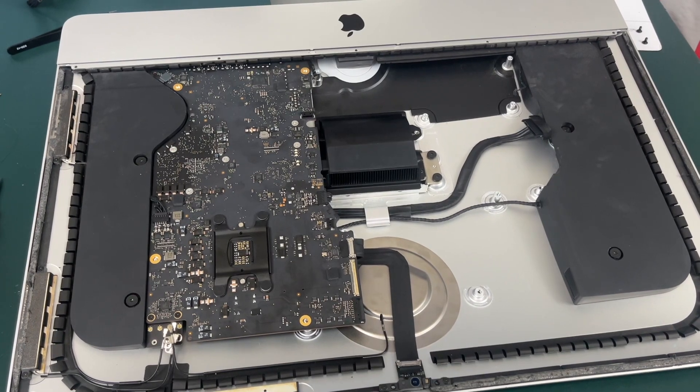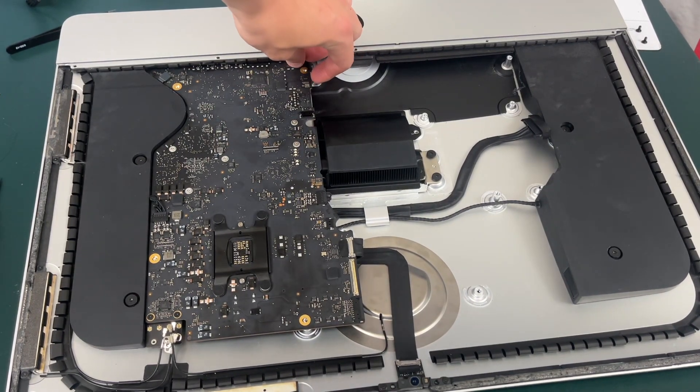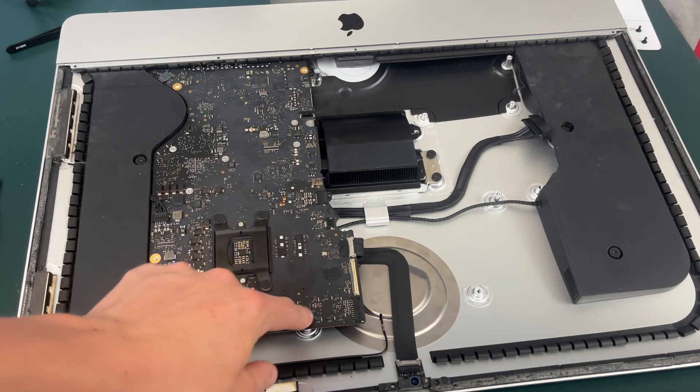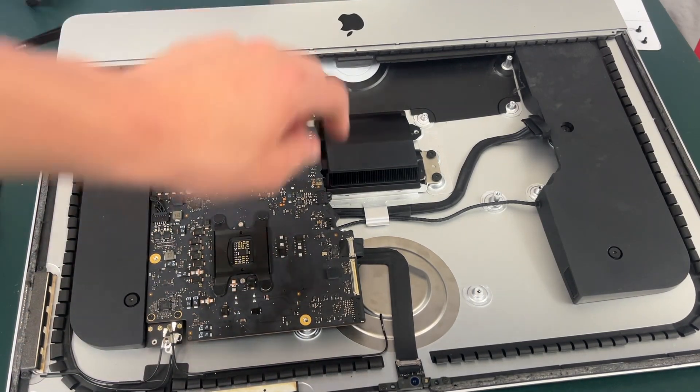Now we can reconnect our camera cable — it goes right here and then make sure to snap it back down. Now that you are sure you can access all your cables and have them plugged back up, we can go ahead and screw in our four motherboard screws and then finish connecting everything else.